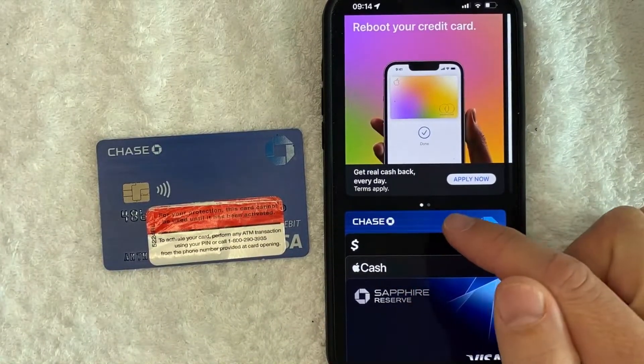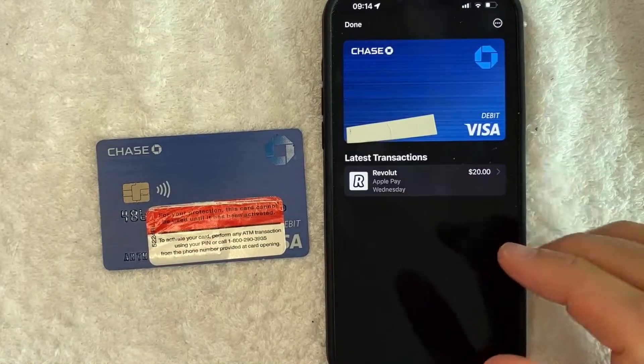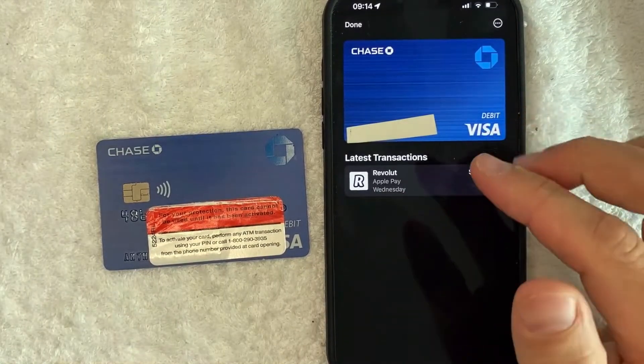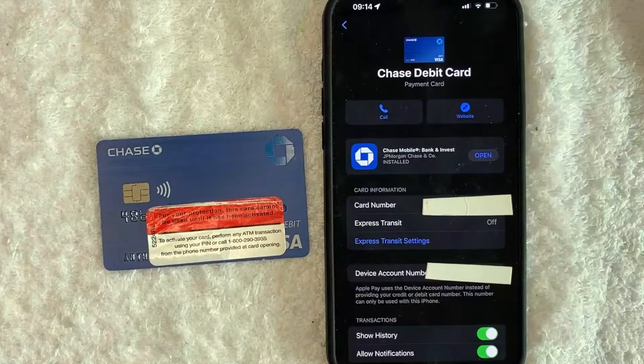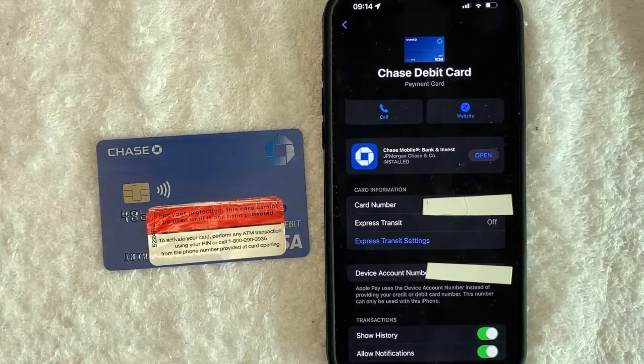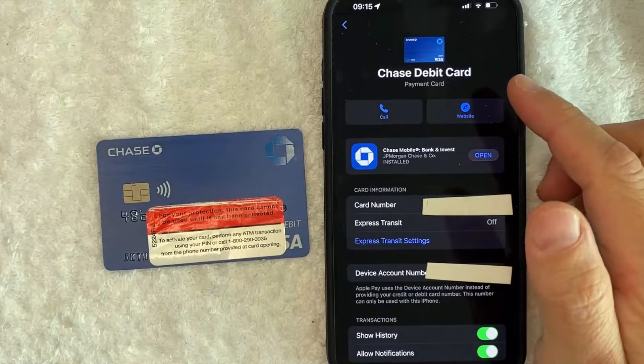And you just need to look for your Chase bank debit card. You can see mine is right here, and I'm going to click on it. Once you click on your Chase bank debit card, you will see an image of it. And in order to remove it from your Apple Pay wallet, you just click on these three little dots here on the top right. Once you click there, you will see a little bit more information about your Chase bank debit card on Apple Pay.